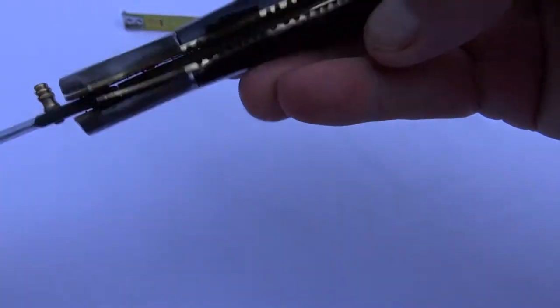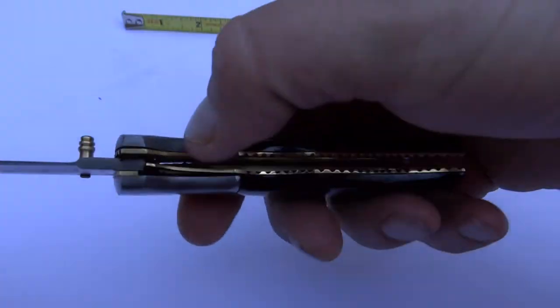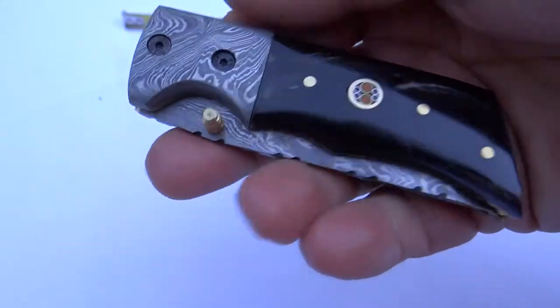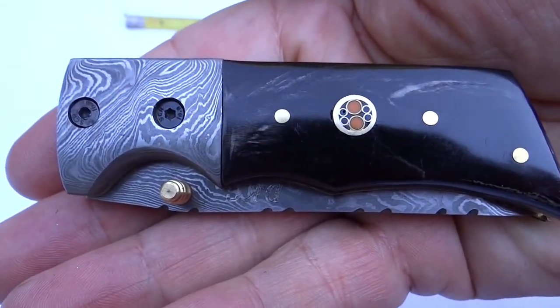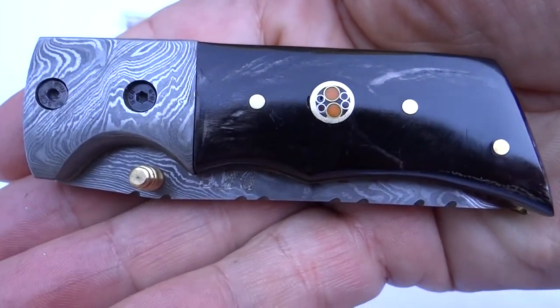I'm going to go ahead and close this — this particular one closes this way and locks into place. And there you go. You've got a gorgeous, gorgeous knife. That's our Wizard model. Thanks, and we look forward to having you take a look at all of our models.